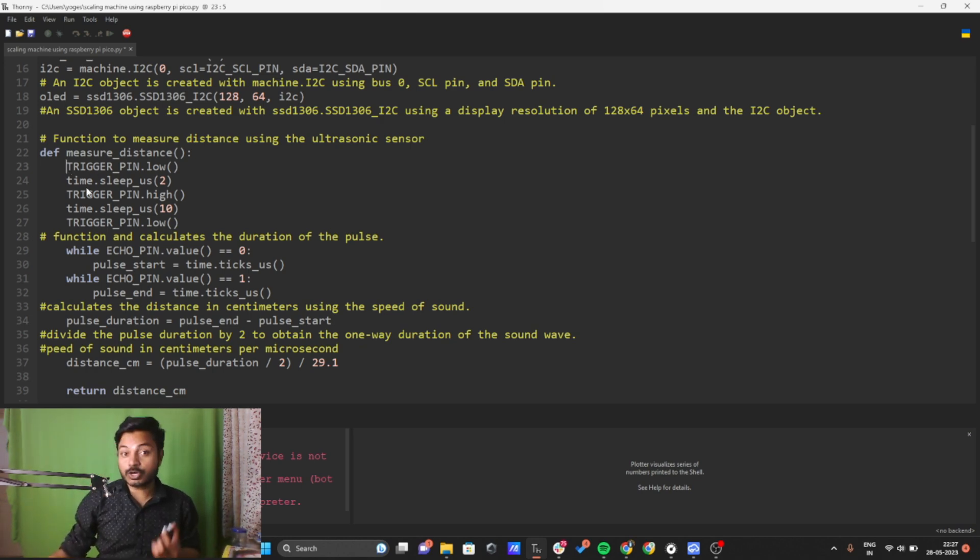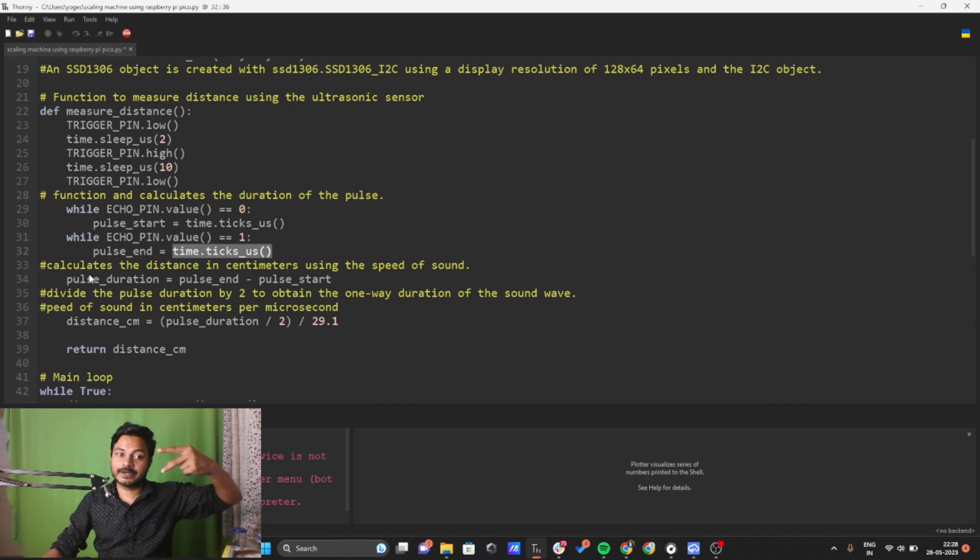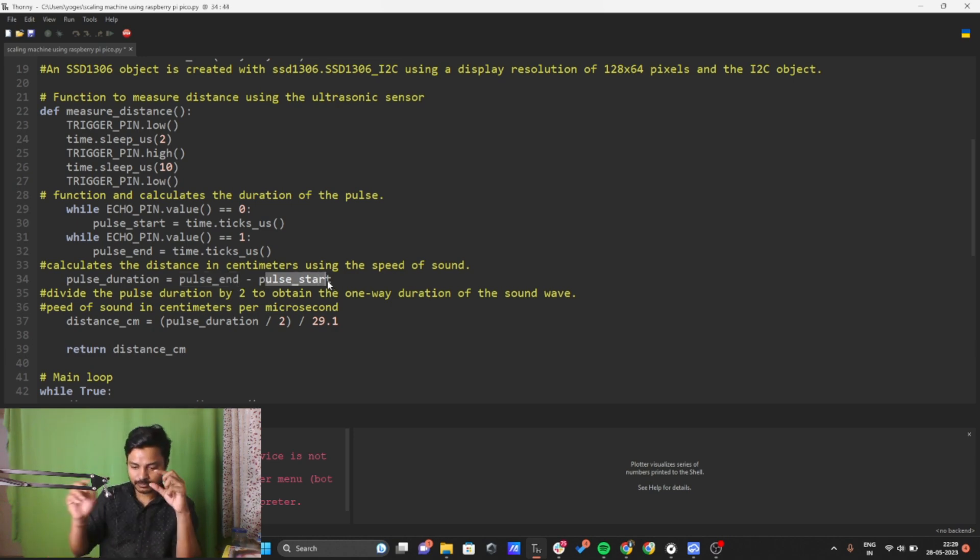To calculate pulse duration, I use echo_pin.value set to zero to detect the pulse start, and store the start time into a variable called pulse_start using time.ticks_us. When the sound wave reaches back to the echo pin, that time is stored in pulse_end using time.ticks_us. The pulse duration is then calculated as pulse_end minus pulse_start, giving us the total time of the sound wave's round trip.